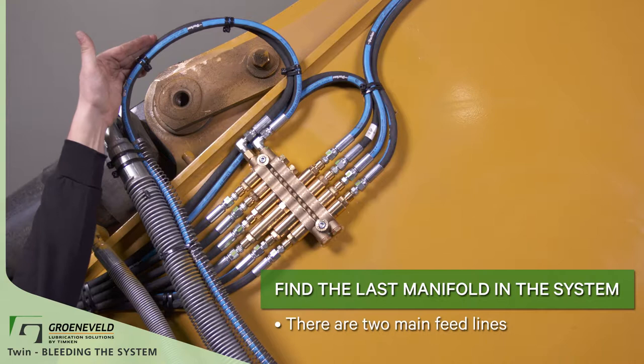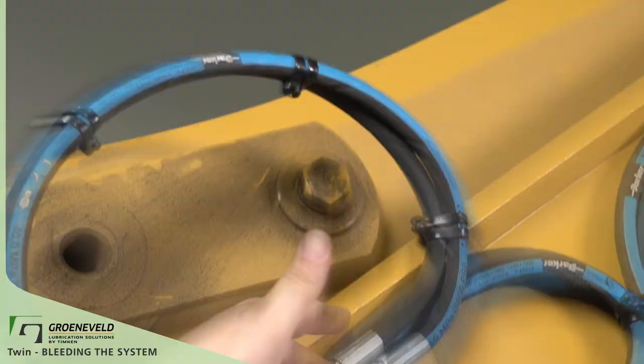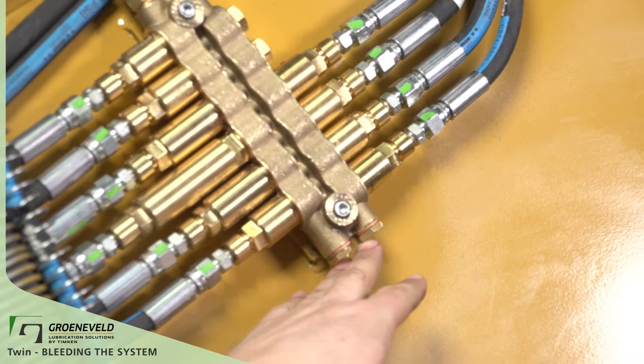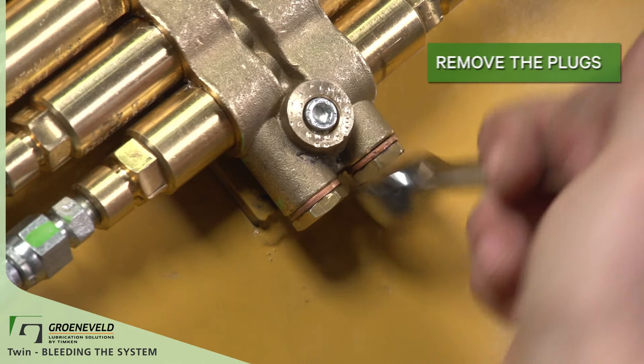Find the last manifold in the system. On the top side of the manifold there are two main feed lines. These are connected to the A and B ports on the pump and go down through the manifold. On the bottom side of the manifold there are two main line plugs. Remove these plugs and install a couple of test fittings to catch any green lube grease that comes out. You may want to put a couple of catch hoses on for the bleeding procedure.